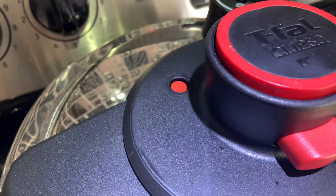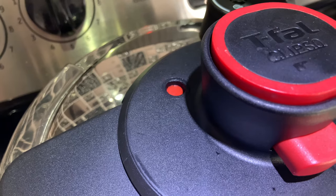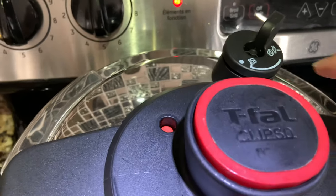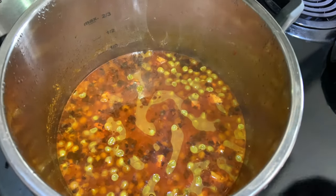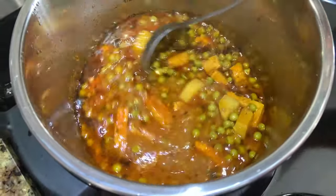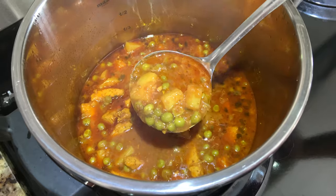When the red button is down, it means there is no pressure in the cooker. Turn to the steam side, open the lid, and your recipe is ready to serve. Keep in mind your recipe may take a little less or more time — that depends on your stove temperature.